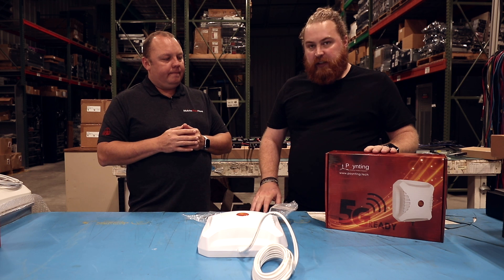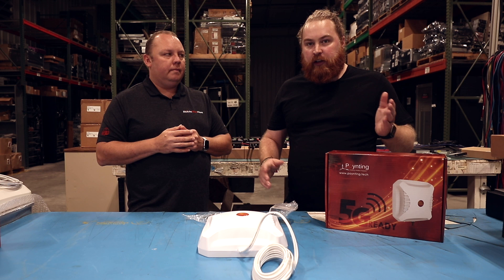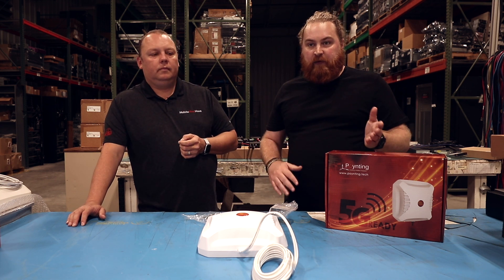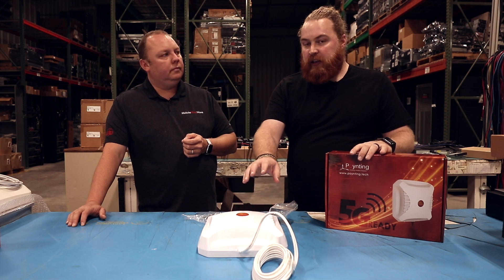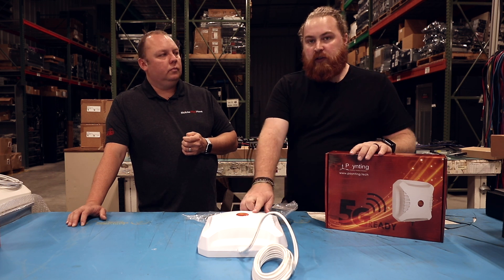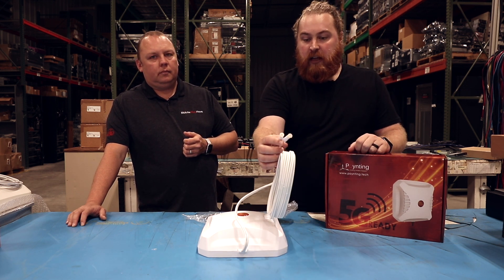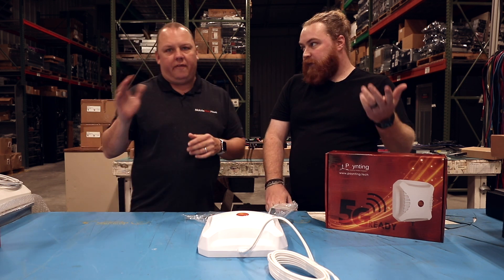One thing to keep in mind is that this is a 2x2 antenna. Depending on which router you have — if you're looking at something like a Pepwave CAT18 or any of the 5G routers — those are more of a 4x4 MIMO, and this is a 2x2. This is a great add-on if you're using something like an MK2, which is a Category 6 or single Category 12 modem. But if you're doing something like the Transit Duo, which has two Category 12 modems and four cell signals, this one only covers two of them.